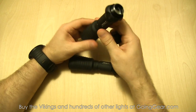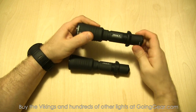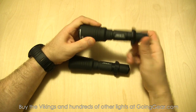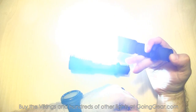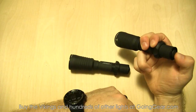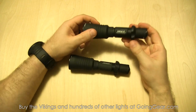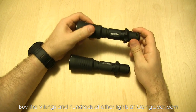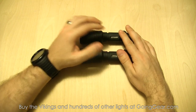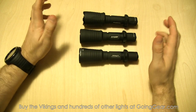We'll put a charged Eagle Tac 18650 in and put the tail cap back on. To show the interface again quickly: head tightened gives max output; loosen the head for Line two, where you have three other outputs to choose between. That's the Viking X and Viking S from Army Tech. Let's take both outside - and the Predator as well - so you can see how they all compare.